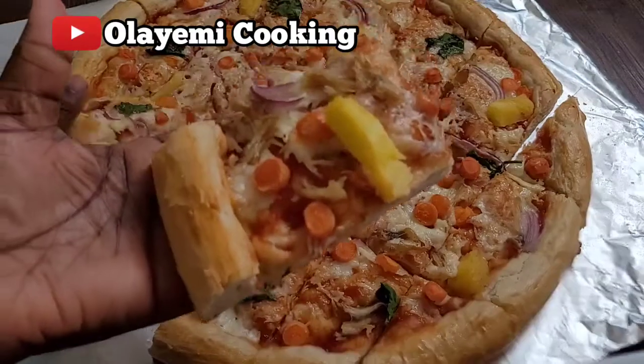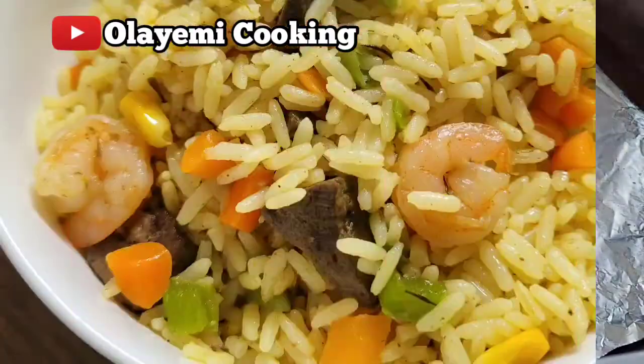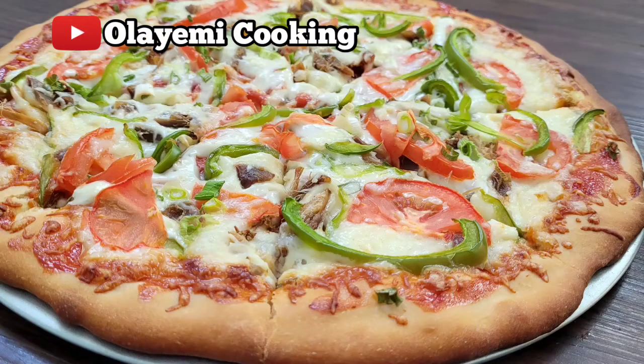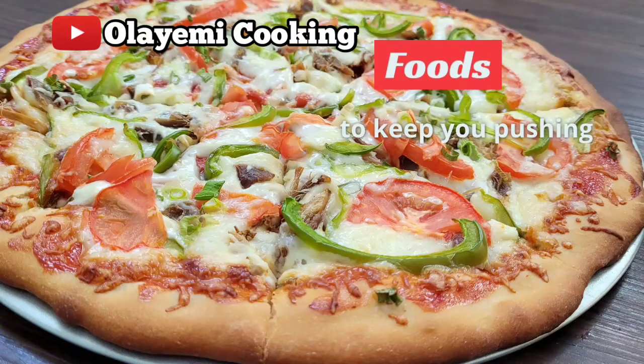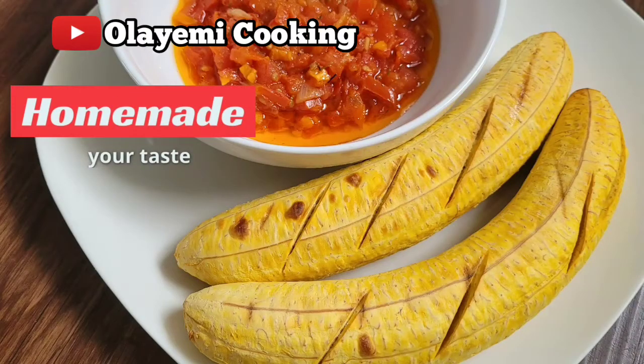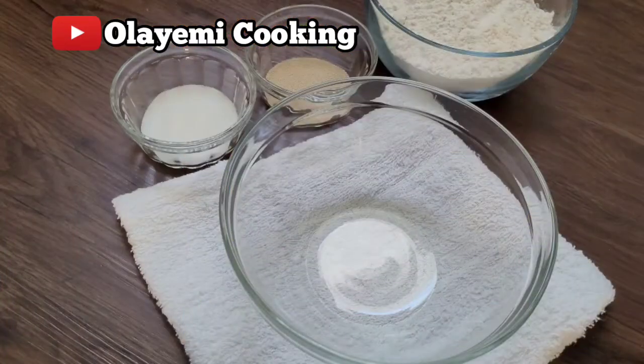If you're interested in making this homemade pineapple pizza, please come along with me. Welcome to Olayemi Cooking Channel. If you are new here, you're welcome. For all the new subscribers, thanks so much for being supportive. I aim to give you simple and unique recipes, so welcome to my channel.